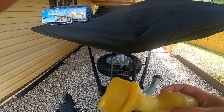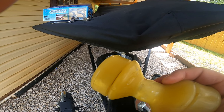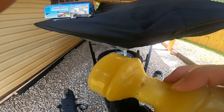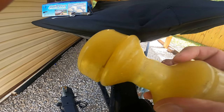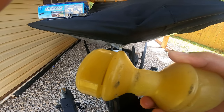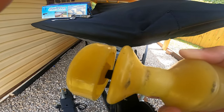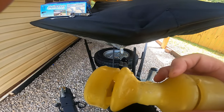Another problem this is going to solve: from time to time you get the trailer too deep or not deep enough, and you try to power load the boat. You can see those dents in the roller — you kind of run the front tip of your boat right up into the roller and chew it up a little bit. You can see I've done that a couple times already.